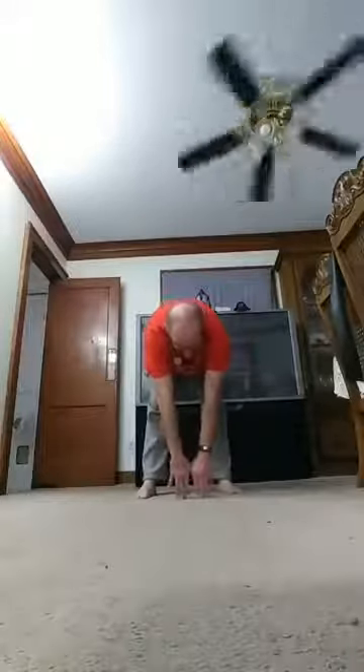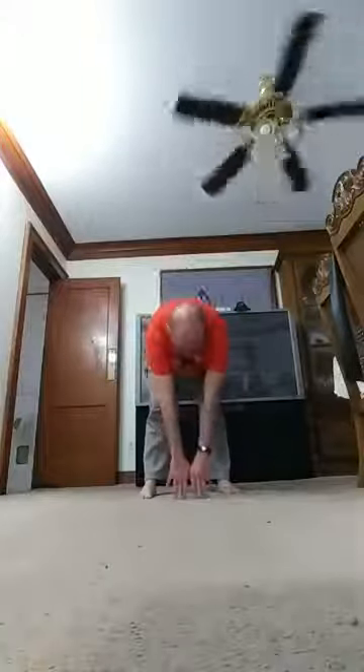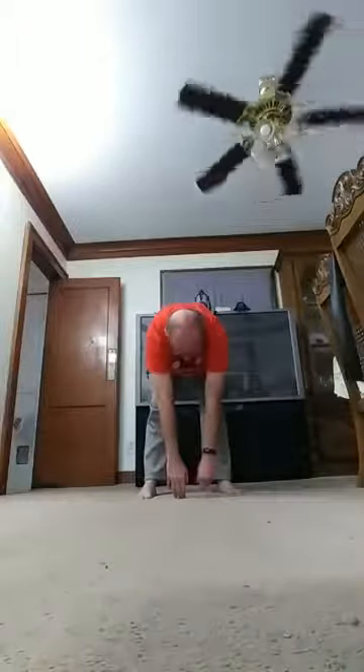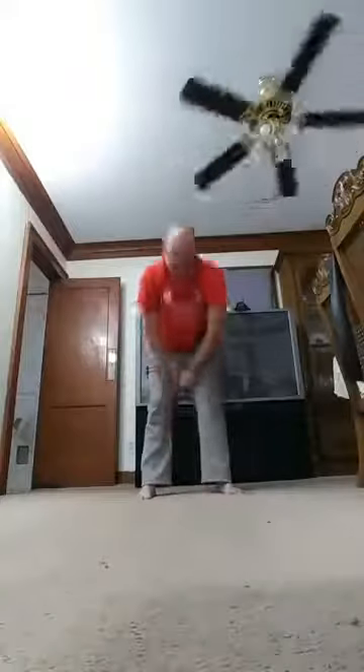Feet are shoulder-length apart. Go straight down, try to touch the floor, and try to keep your legs straight — don't let them bend. Count to ten: one, two, three, four, five, six, seven, eight, nine, ten. Up.